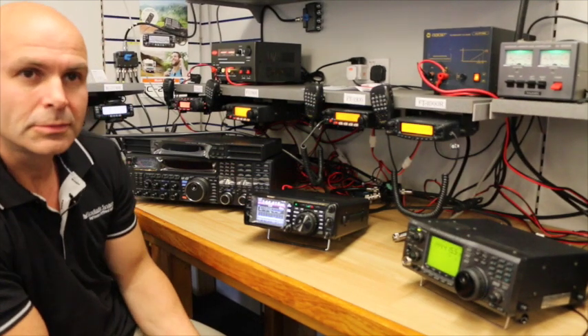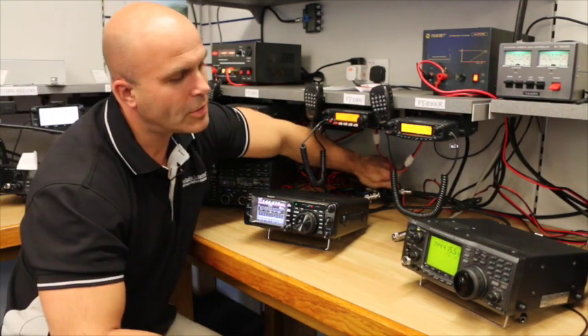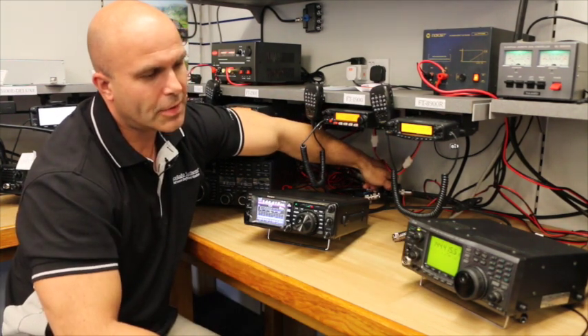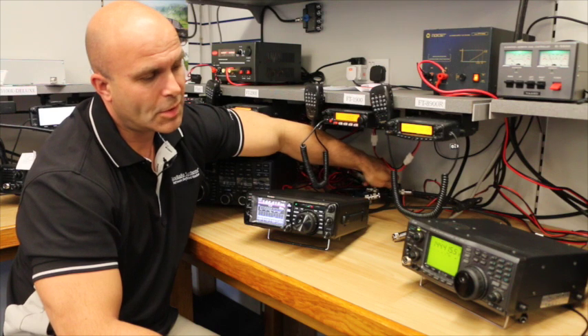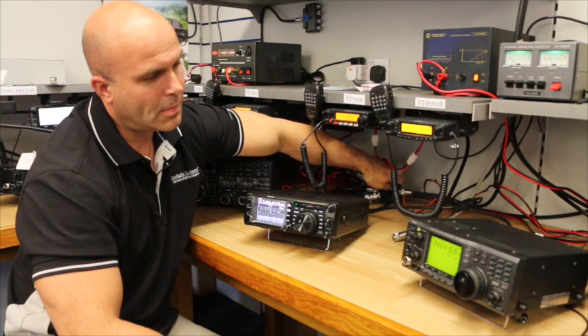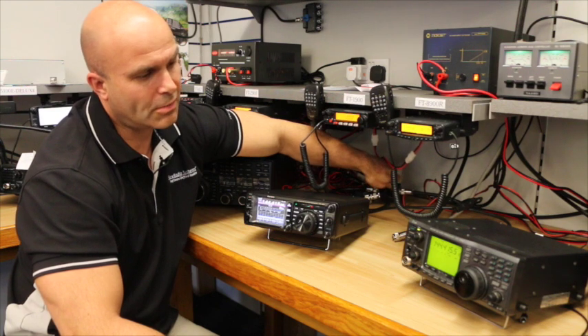Switching the antennas on, you can hear a fairly healthy signal from the OQEN beacon on the FT-991. If we switch over now to the IC-910, the beacon is also there at a reasonably good and very similar signal strength. Switching back and forth between the Yaesu and the ICOM, if anything the Yaesu slightly pips the dedicated 2m/70cm radio of the IC-910.